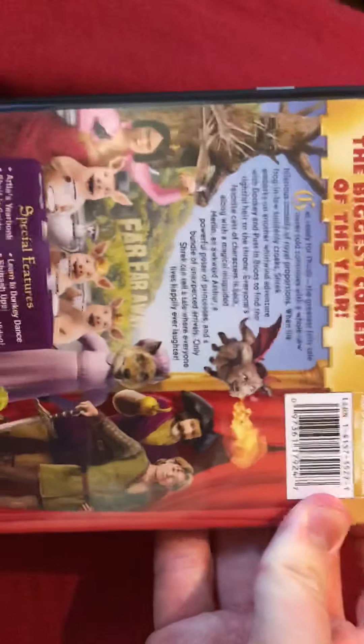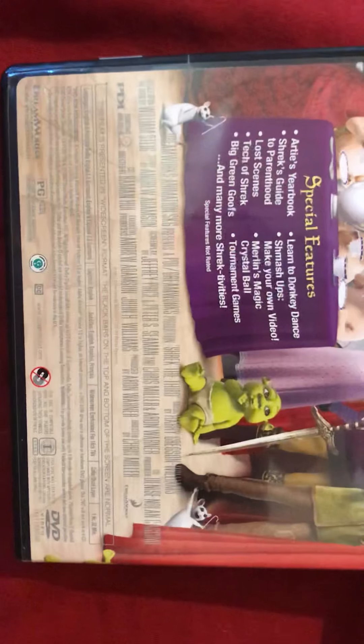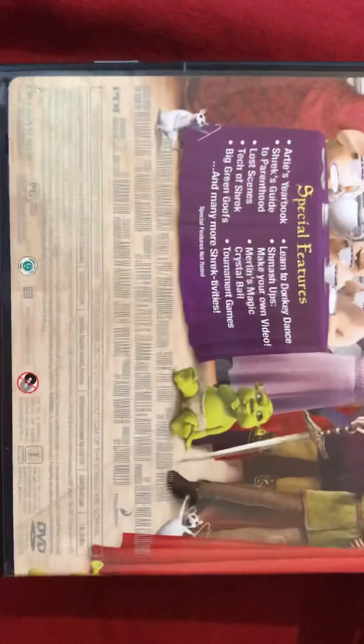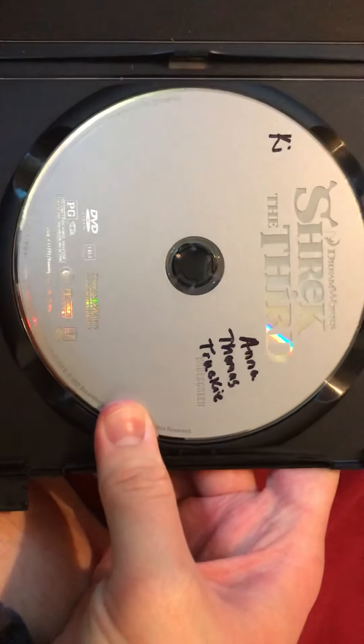I'm going to make a big one, so I'm going to put it in the bag. I can't wait to make a bag. I'm going to make a bag of wisk. I'm going to put it in the bag. Let's get started.